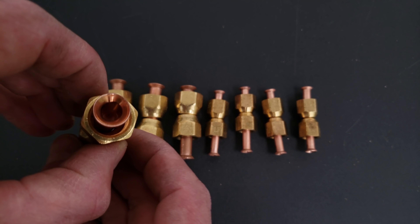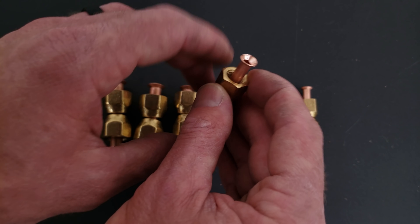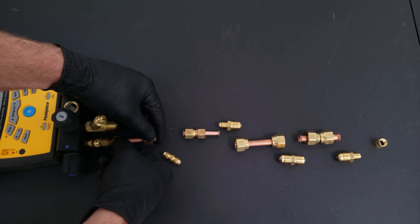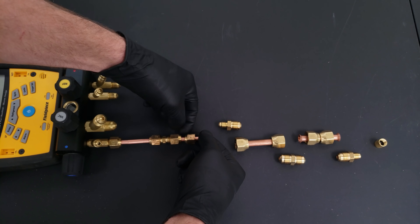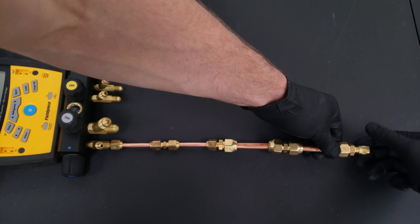Here you see all of our copper tubes with two nuts apiece - their flares look good. This is our quarter-inch, and the previous one was three-eighths. Now we're going to tighten all these on by hand. Make sure to not spin the flare adapter, but just spin the flare nut as you're tightening, because you don't want to scar the flare face on the copper tube.